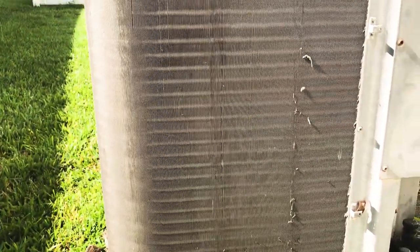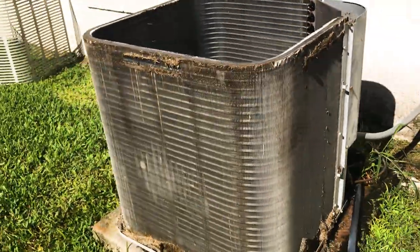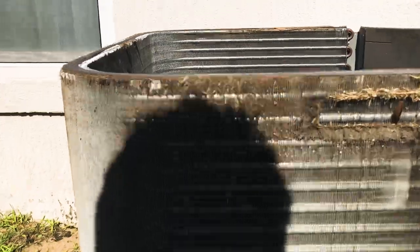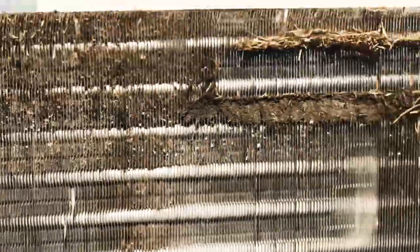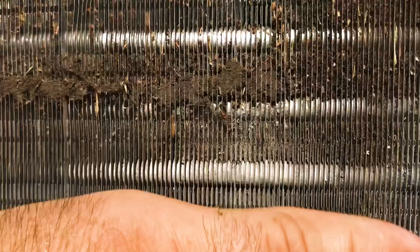On this particular coil you can tell that somebody has taken a garden hose and just rinsed off the exterior buildup. But if you look actually inside the fins, it's completely impacted. It's really difficult to see in the video, but you can see there's not much surface space — underneath it's actually completely impacted.